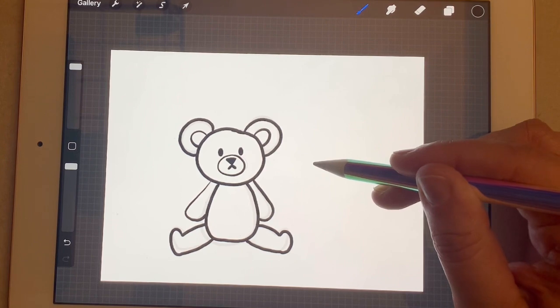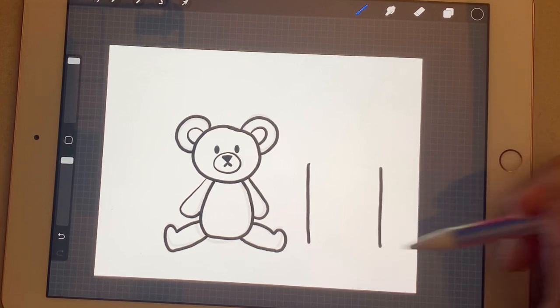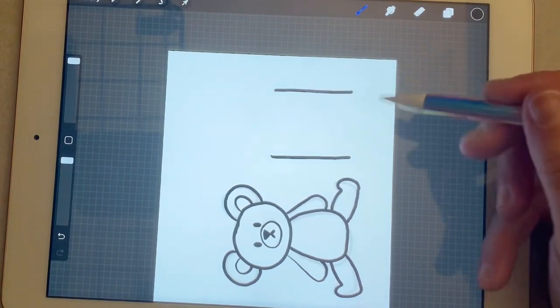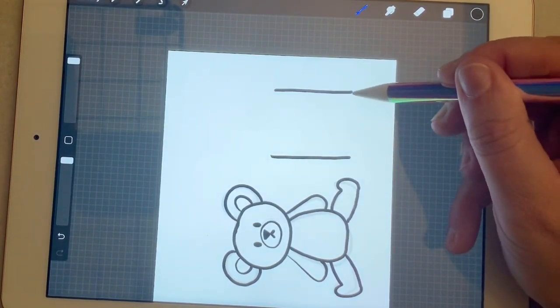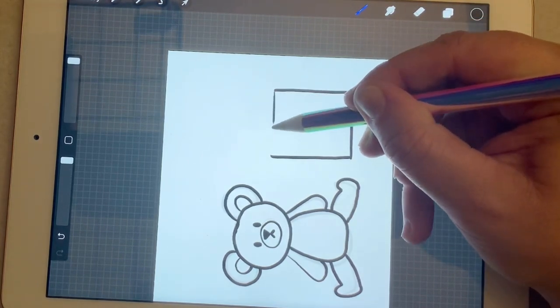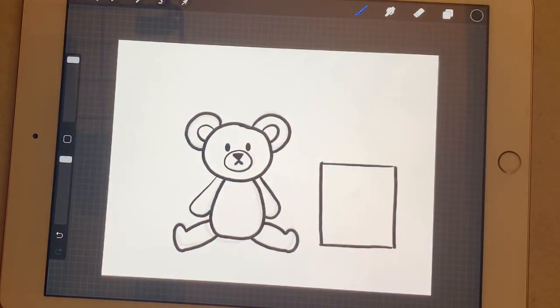One line on this side, one on that side — I like to turn my paper to make it easier and get nice straight lines. I'm going to connect these with a straight line and another straight line. When I turn it right side up, you'll see it's more of a rectangle — hey, that works for me. Rectangles are boxes too! Now we're going to start adding some more lines into our box because we want it to look like it's got ribbon on it.